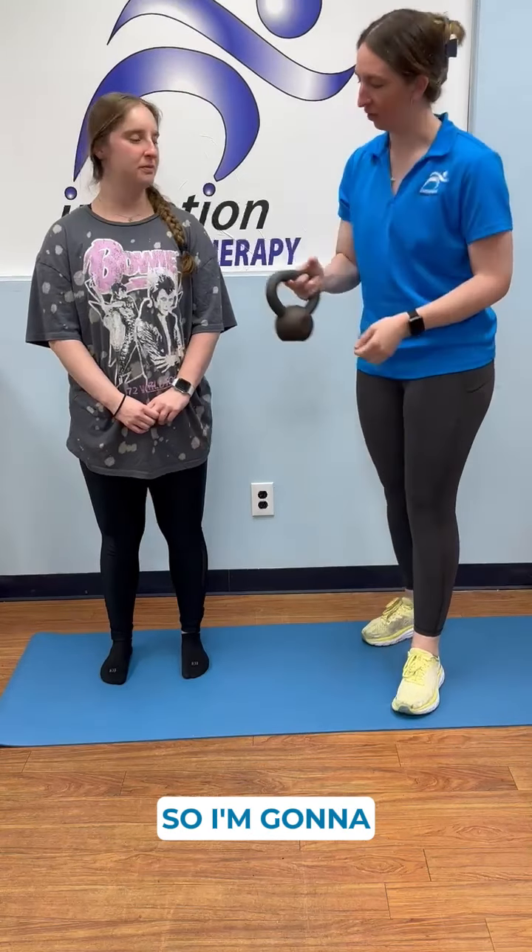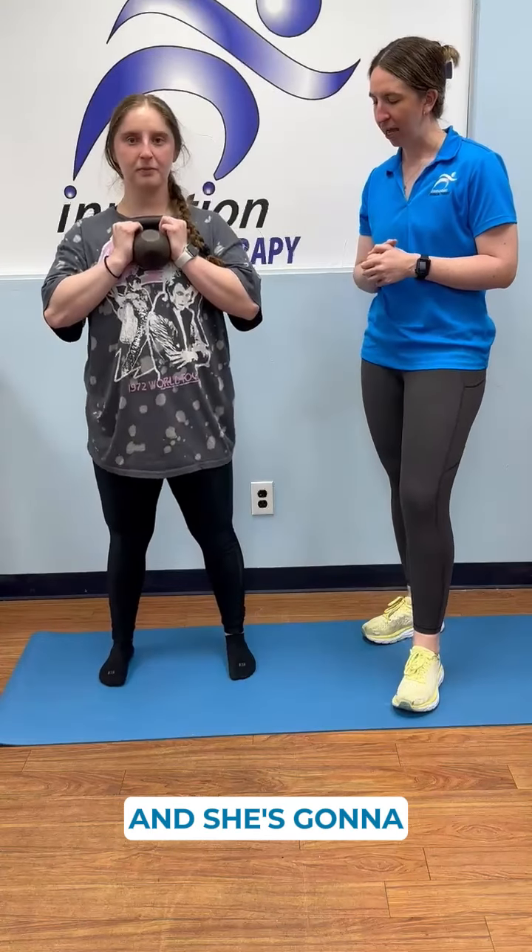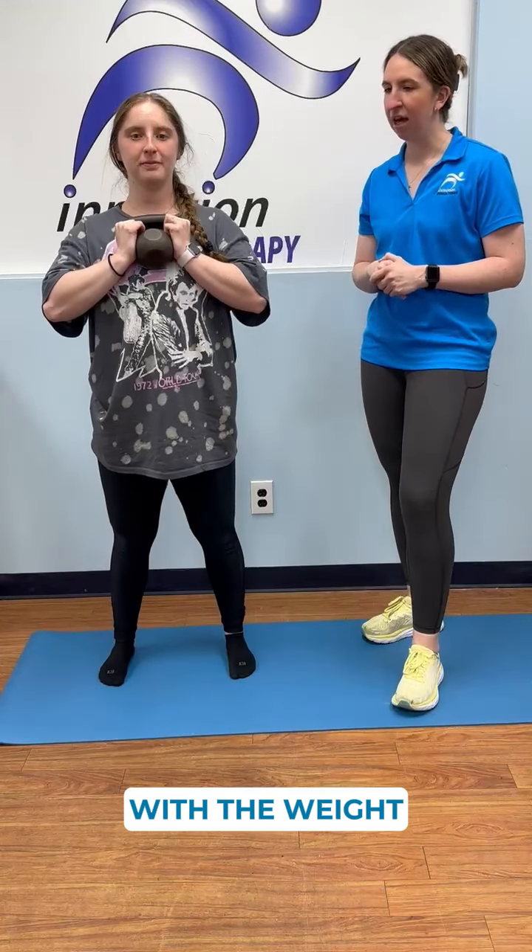We're going to do a squat. Samara's going to add weight using a kettlebell, holding it in front of her with feet shoulder-width apart. She's going to slowly squat down, sitting her butt back, keeping her chest high with the weight, and we're going to rep this out a few times.